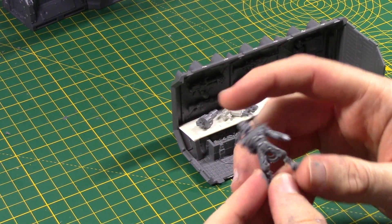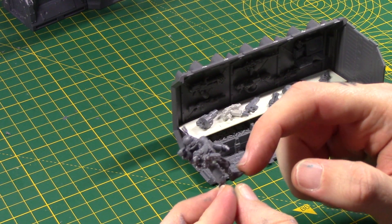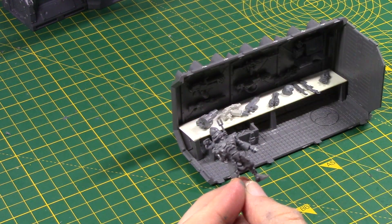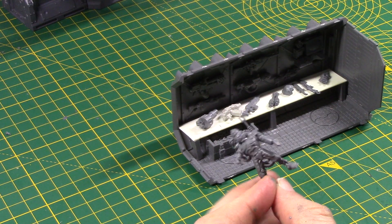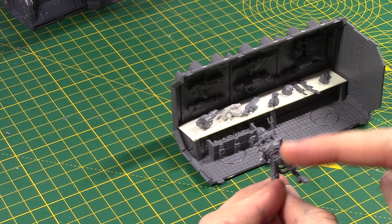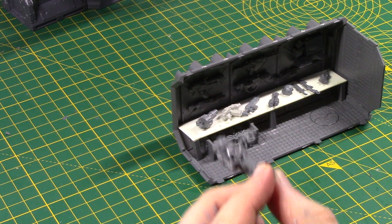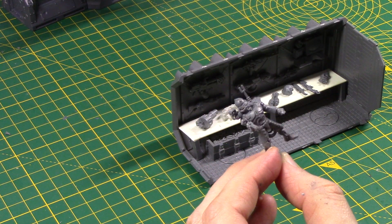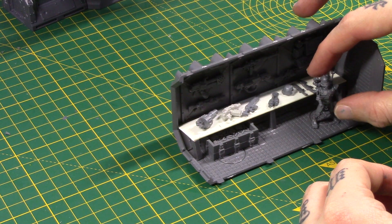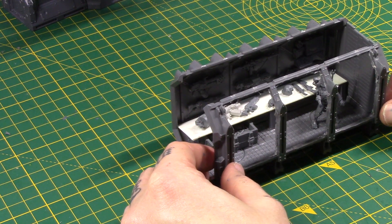So I made this little robot guy. He uses the legs from Skitarii Vanguard, as well as one of their heads and one of their backpacks cut down. Also one of their left arms, just with a sword cut off. The torso's from the Rust Stalkers, and then this little arm thing is just from the Kataphron Breachers. So all that mixed up — pretty simple — and here will be my little vendor. He'll go in there like so.